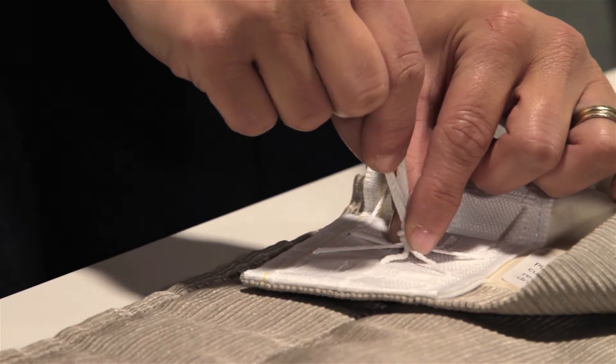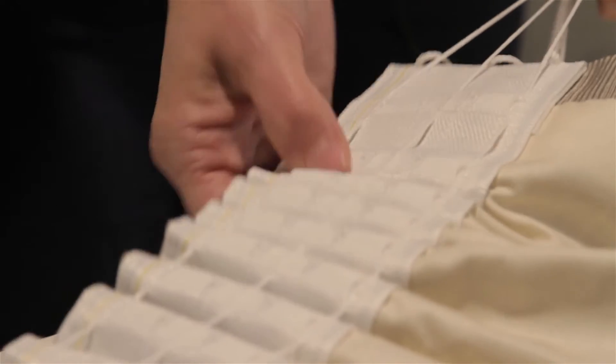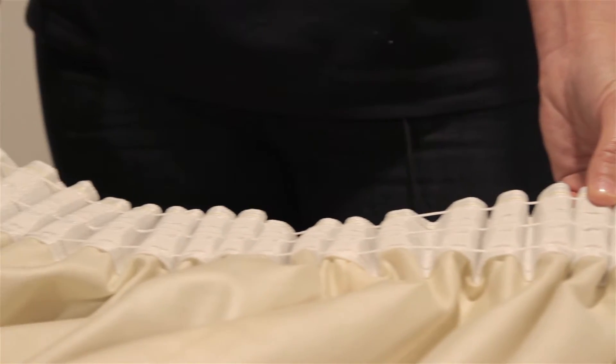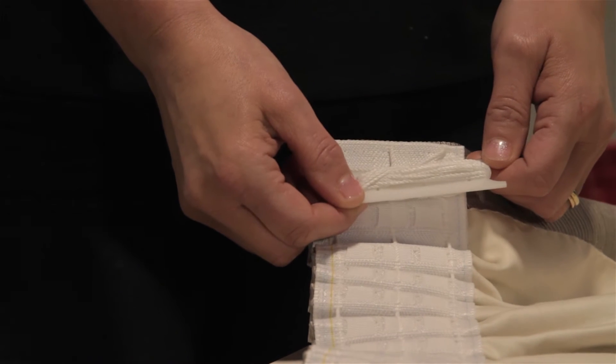Start by securely knotting the inner edge of the heading tape. Pull the three cords at the outer curtain edge at the same time, then gather the curtain in even pleats to the desired width. Tie off the cord and wind any surplus cord onto the cord tidy which is included in the box. Do not cut the excess cord as you will need to let the pleats out to dry clean your curtains.